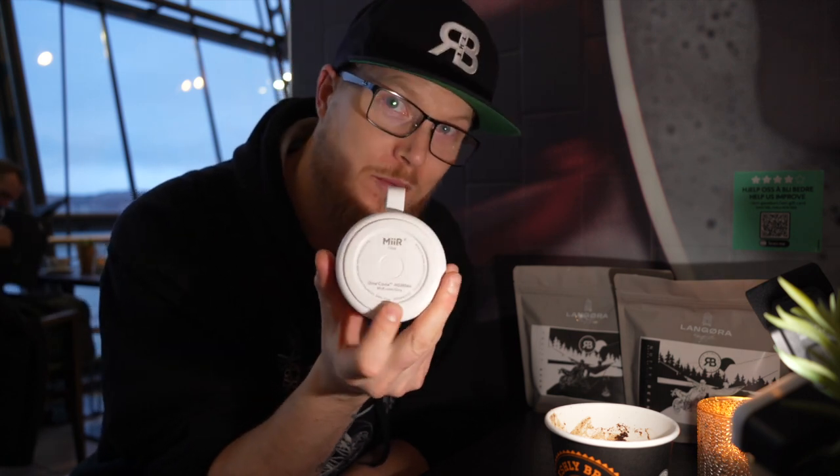Great cup from Langøra — this is my favorite coffee cup, it's made by a company called Mir. By buying these you actually support humanitarian projects around the world. They have a code at the bottom that you can scan when you buy the cup, and you can see which projects it supported and read all about it on the website — really, really cool.